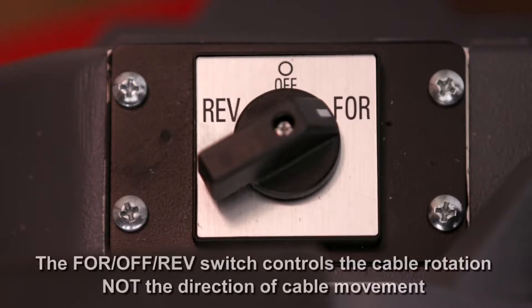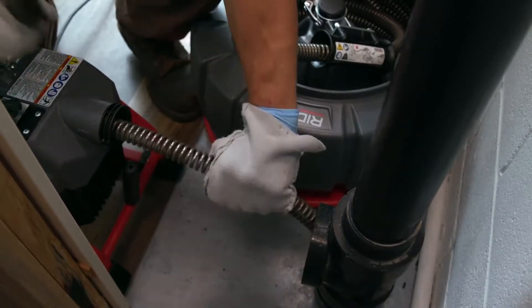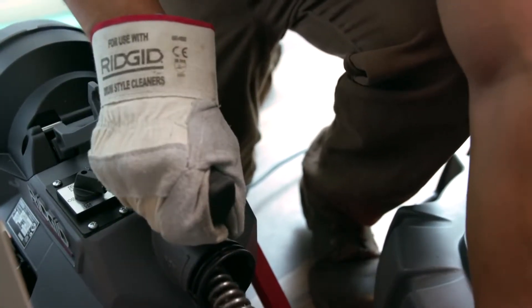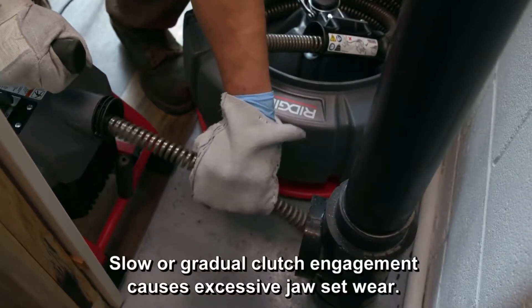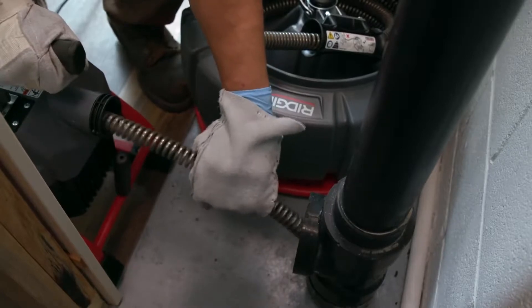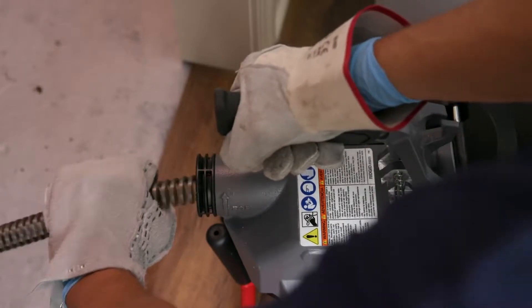The forward-off-reverse switch controls the cable rotation and not the direction of cable movement. Grasp the cable with your mitted hand and use your other hand to operate the clutch lever handle, wearing a drain-cleaning glove or mitt. Move the lever down quickly and decisively to engage the clutch and turn the cable. A slow or gradual clutch engagement causes excessive jaw set wear. The person controlling the cable must also control the clutch lever handle to minimize the potential for cable twists, kinks, and breaks. To stop cable rotation at any time, move the clutch lever handle up or release it.